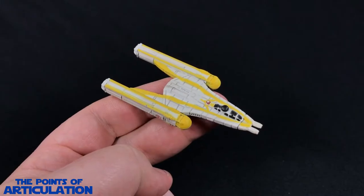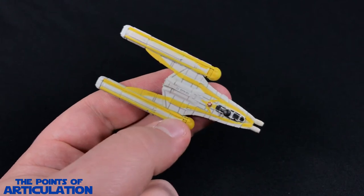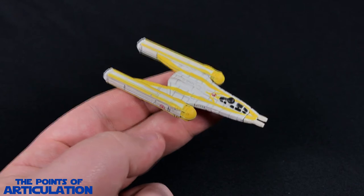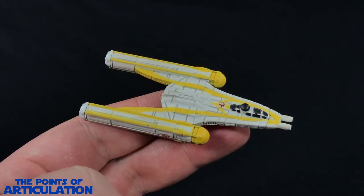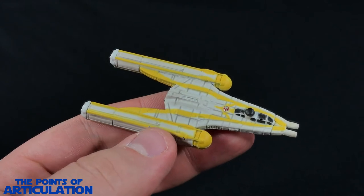That does it for the mold of the Republic Y-Wing. I hope I covered everything — it really is a beautiful ship in my opinion, it has a lot going for it. Now let's take a look at the paint.